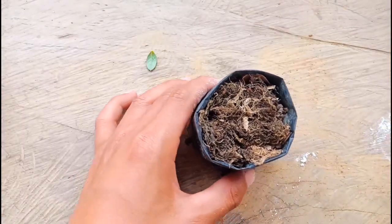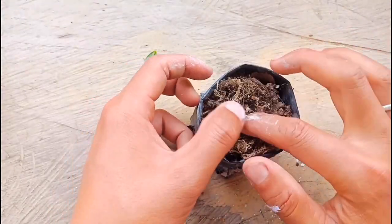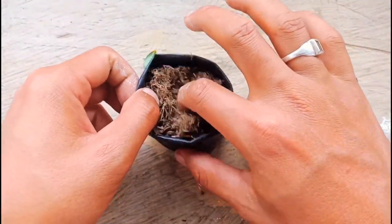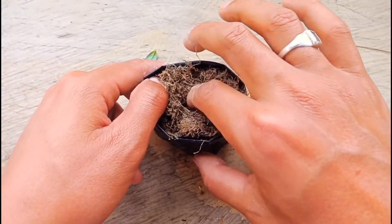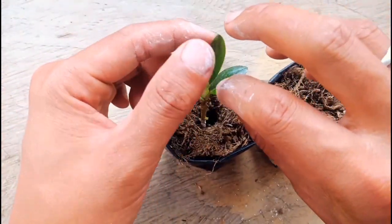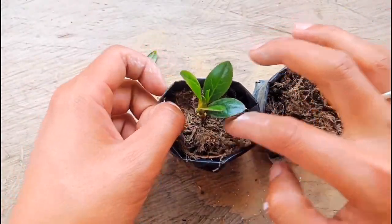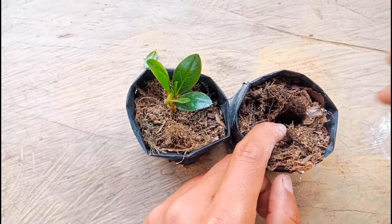This is the soil mix I have. I mixed some dry leaves, some worm compost, and some coco peat. These two have the same soil mix. I'll make a hole with my finger — or you can use a pencil or a stick to make a hole — and place the cutting here gently. Okay, this is perfect now. I'll keep this in indirect sunlight for one month and then check it out again.